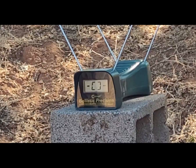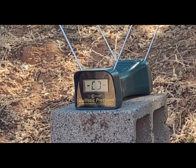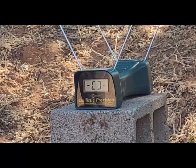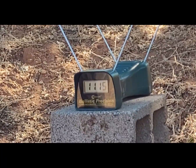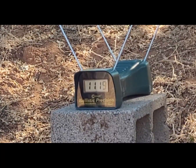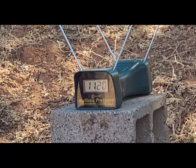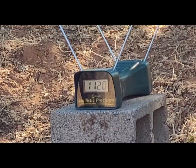First up, 115 grain Gold Dot, about nine feet. Readings are 1115, 1119, and 1120 — pretty consistent stuff. Okay, 124 grain up next.